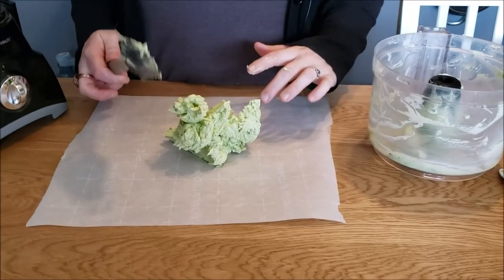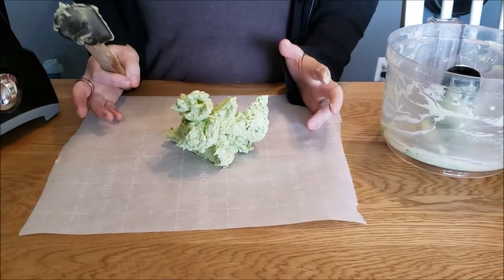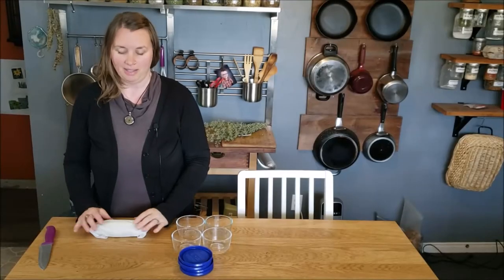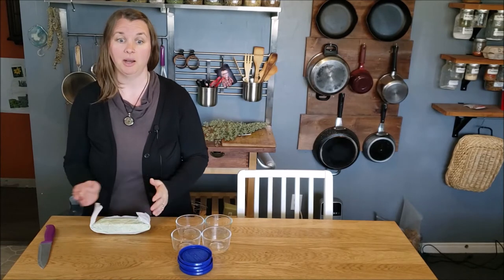My next step is to form this into a log shape and put it in the fridge to harden. Once it's hardened, I'll come back and show you how I cut it up and freeze it. The butter has been in the fridge for about 40 minutes and it's nice and hard, which makes it a little easier to work with. Don't freeze it first — frozen butter is almost impossible to cut up into smaller portions.